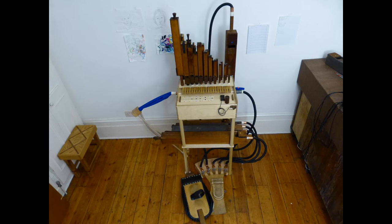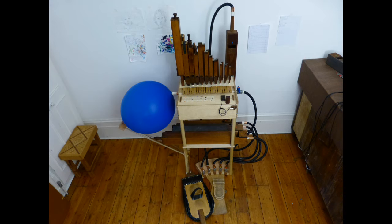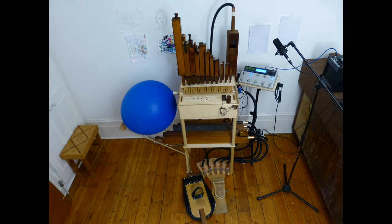And here it is, all set up. Now, with some air in the balloon, and with the rest of my equipment.